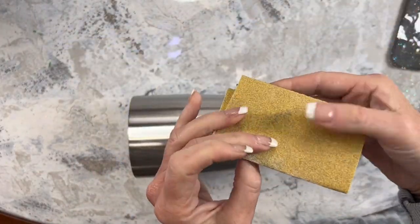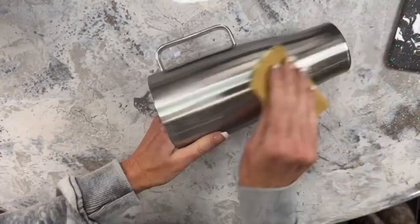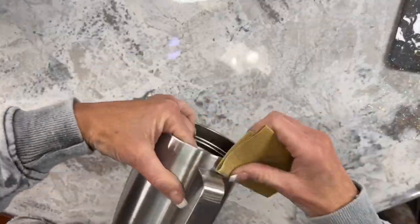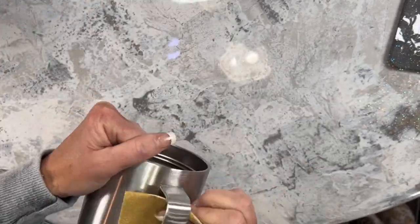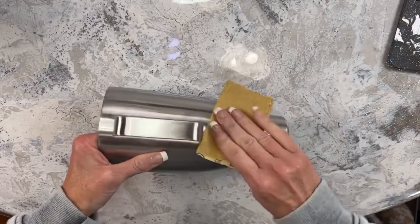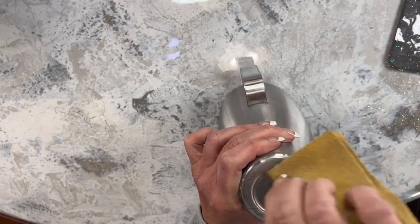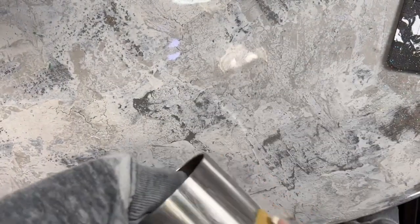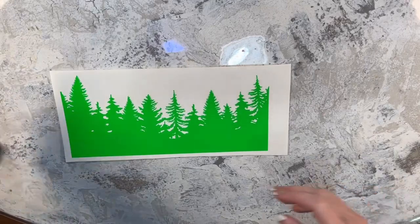We're starting with the 30 ounce Chautanga Icy Steel from Craft Haven — this is the tumbler that fits in any cup holder, and I actually love this one. I've got an 80 grit sheet of sanding paper and I'm going to sand the cup down. After sanding it really well I take my 99% rubbing alcohol from Counter Culture CCDIY.